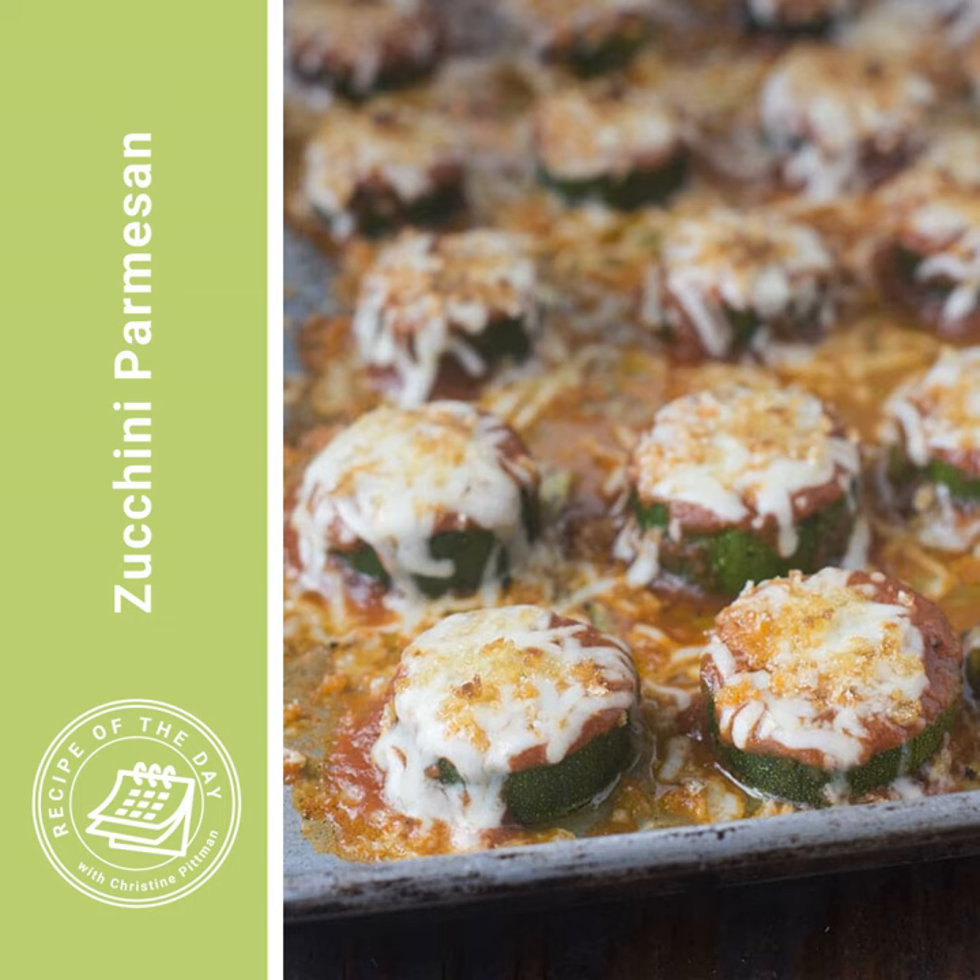Preheat the broiler, then get out some medium-sized zucchini — medium-sized as you see at the grocery store, not medium-sized from the garden, because those are quite big. You can use them, you just won't need as many. The recipe calls for three medium zucchinis; if you've got those massive garden ones, you're probably only going to need one.